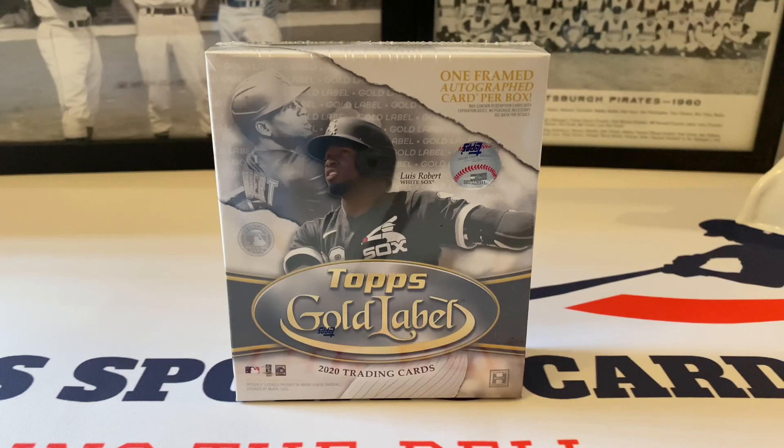What's up everybody, it's John from Sportsman's, coming into a brand new video here on this Monday. We're back with a brand new week and a brand new product — the 2020 Topps Gold Label hobby box, which came out about a week ago. This is a really cool product; you're guaranteed one framed autograph card per box. In the past, we've pulled a Trey Mancini auto, and my sons got a Victor Robles framed autograph for Christmas a couple years back. There are 100 base cards in the box.